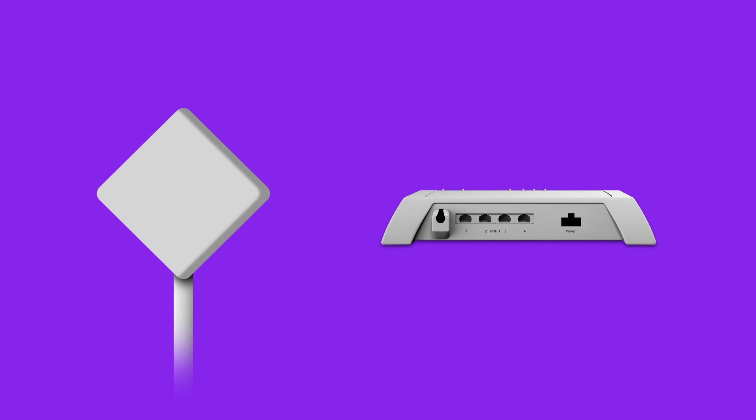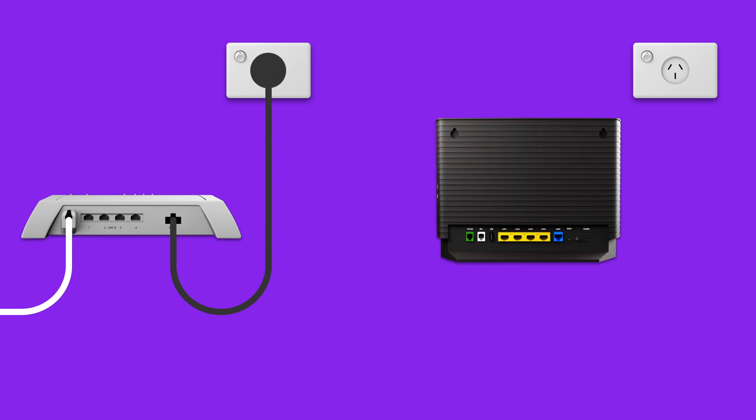First, find your NBN connection box. This will be connected to the wall socket for your NBN wireless antenna. Unplug any old modem from the NBN connection box if you have one. Make sure the power cable is plugged into an outlet that's turned on.